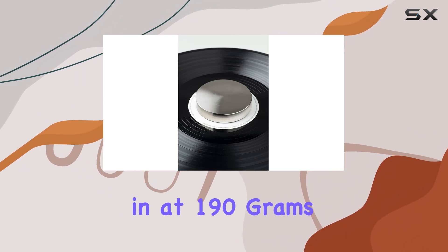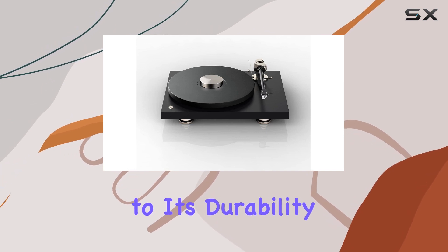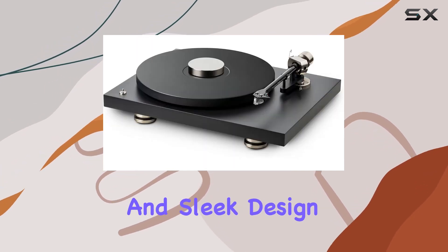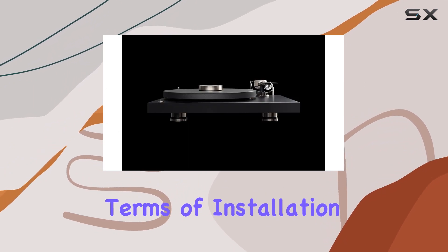Constructed from high-quality nickel-plated aluminum, this puck weighs in at 190 grams, providing a reassuring heft that speaks to its durability. The silver color and sleek design make it a visually appealing addition to your turntable.